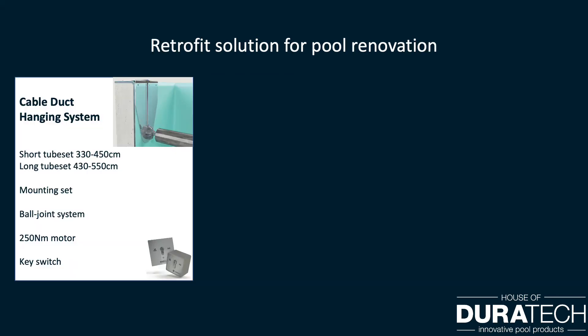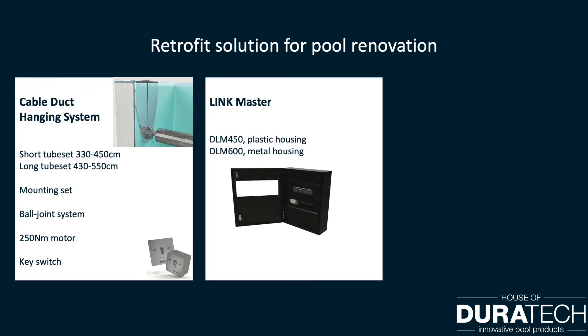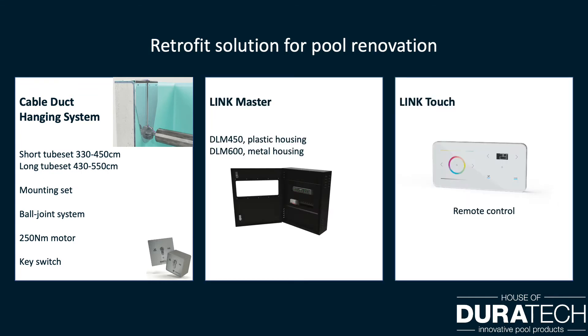For pool renovations we have two solutions. The hanging system with the known stainless steel hanging plates can be used on different types of pools. Or the cable duct, where the mounting piece is directly drilled and screwed into the pool — only applicable for concrete pools without liner. Both packages contain a short or long tube set, all mounting pieces, the unique ball joint system, a 250 Newton motor and key switch, the Link Master to control the cover, and optionally the Link Touch remote control.